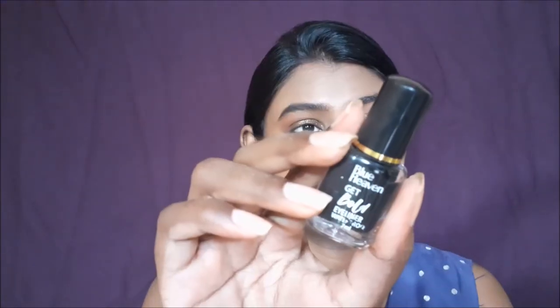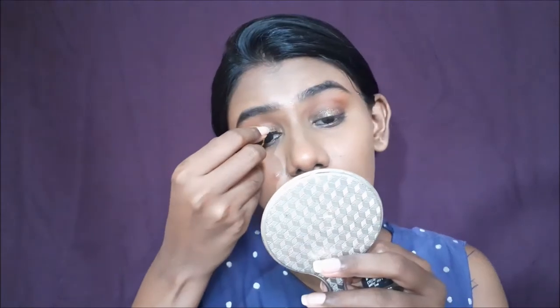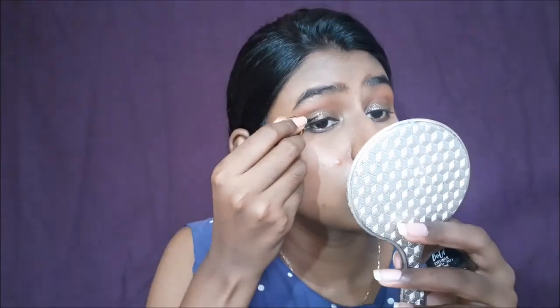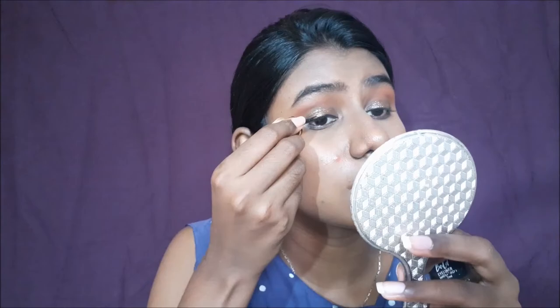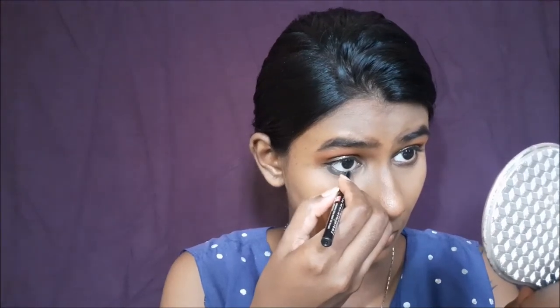Next, I'm going to take an eyeliner and kajal. I'm very free to skip either if you like. I'm going to do a lower borderline and tightline as well.